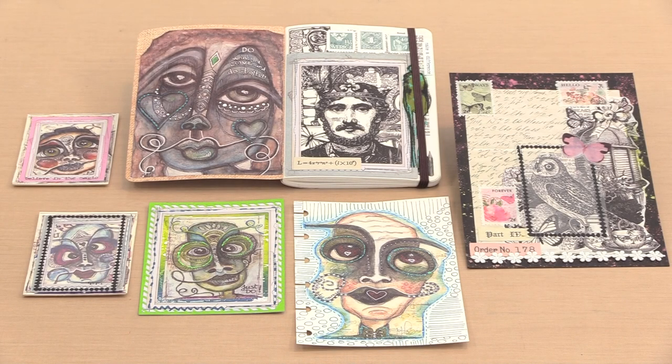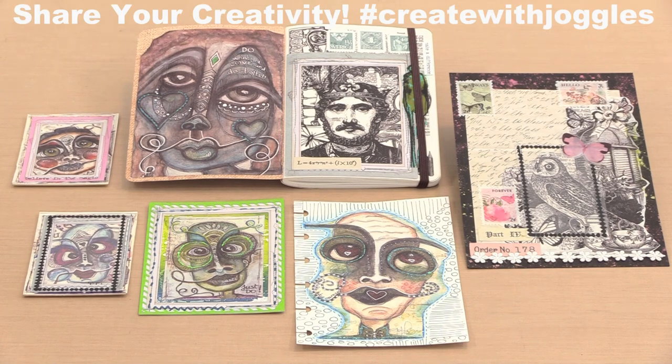New rice paper is always cause for celebration at the warehouse and in my studio. It's beautifully detailed, archival and fade resistant, and really easy to create with.